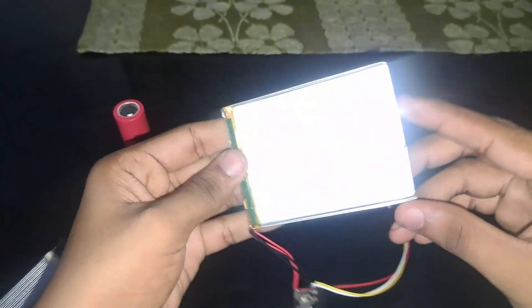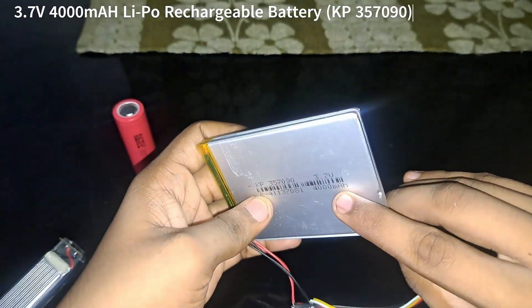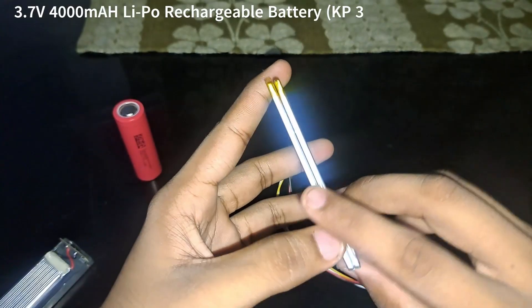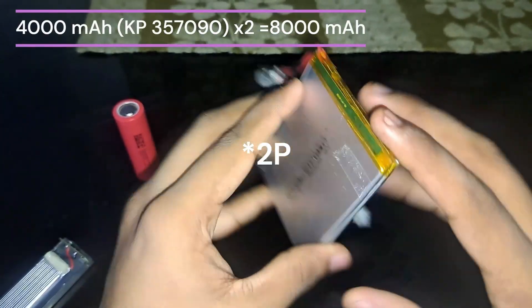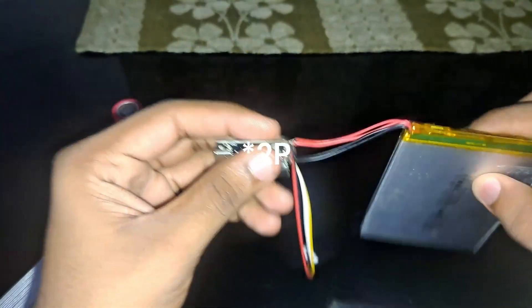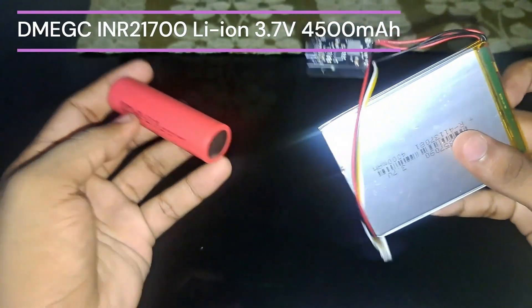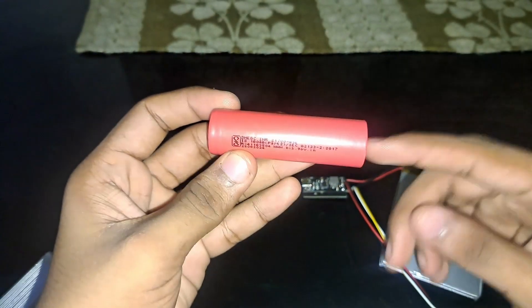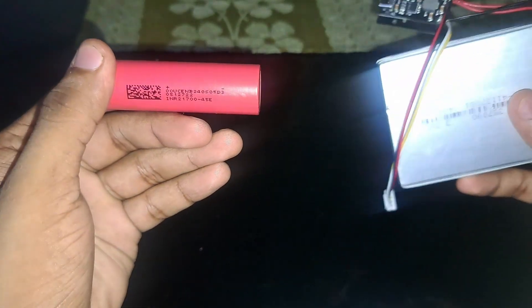You could go with lithium polymer batteries that give you 4000 mAh, stacked in two stacks so it is 2P, connected in parallel. You can also go with lithium-ion batteries. Lithium-ion batteries are safer but cost more than lithium polymer.